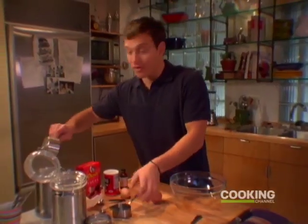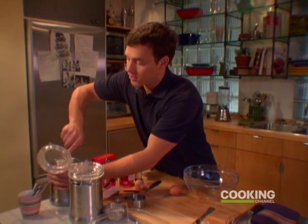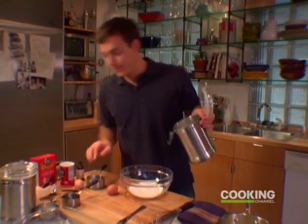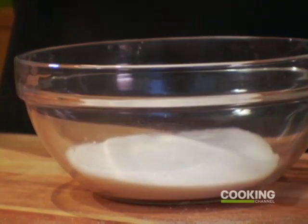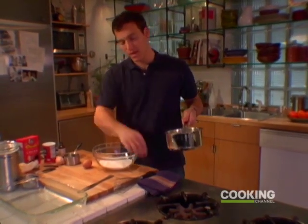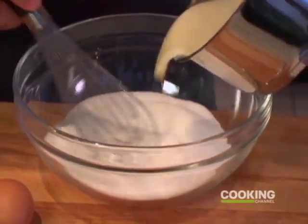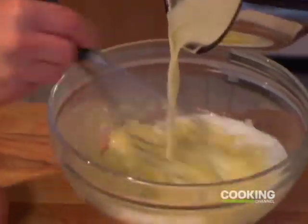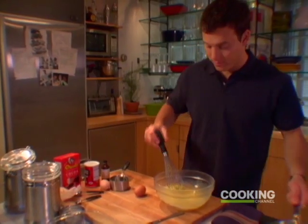I'm going to add a cup and a half of regular granulated sugar — that's a cup, and this is a half. And I'm just going to whisk my butter, and that's going to turn this a really nice, thick, rich yellow color. You want to whisk it plenty — it's looking great, really nice and light yellow color.